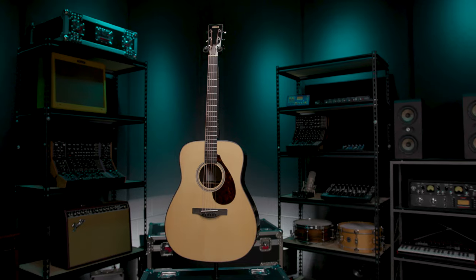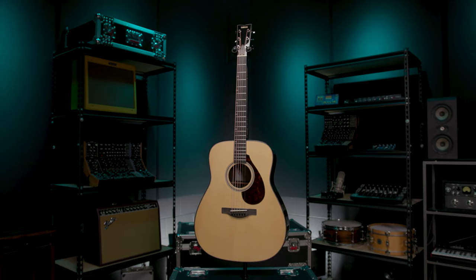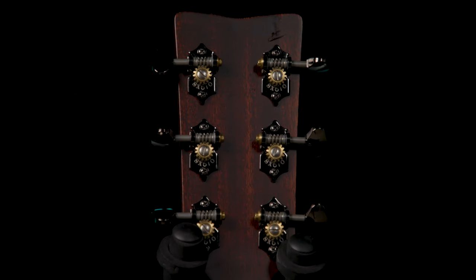The Yamaha FG9 guitars represent the pinnacle of Yamaha craftsmanship. These guitars are hand-built in Japan by Yamaha's top master luthiers using premium tonewoods. This is Yamaha's time-tested FG Dreadnought formula that emphasizes clear top-end, strong projection, and excellent playability. This level of detail does mean that the FG9s are unfortunately limited quantity, but the results speak for themselves.